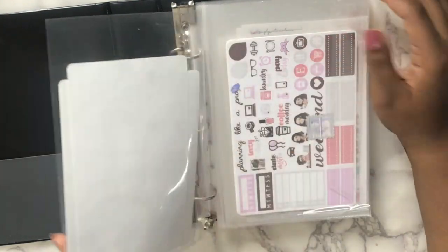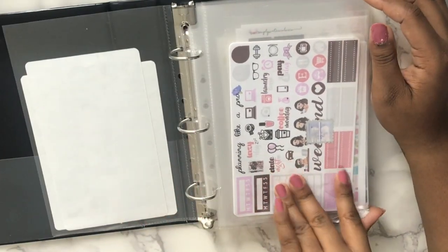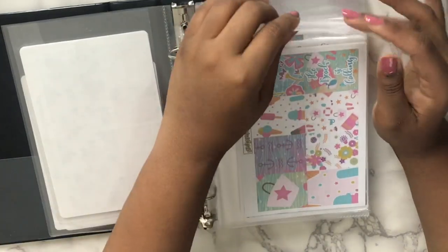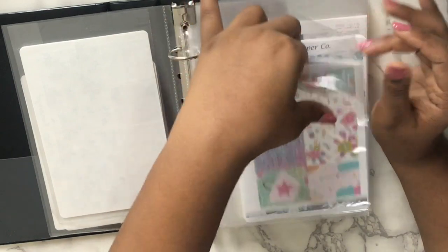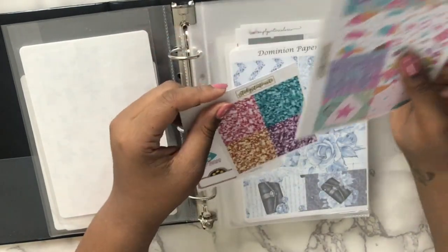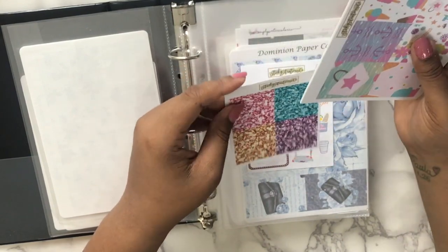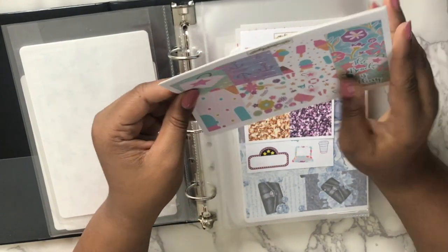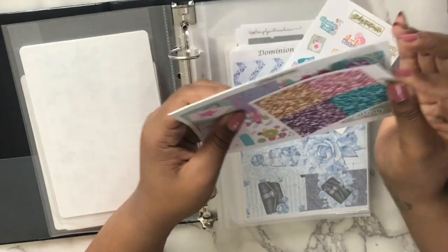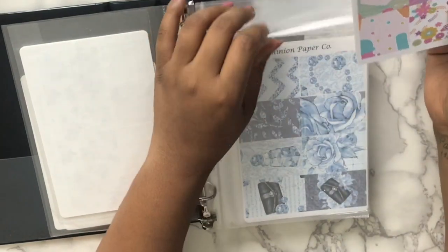I think I am very seasonal — like 'this kit is for this reason so I can't use it before or after.' This is one of the kits I bought for winter that I didn't have room for. This one I bought for a long time ago — 'Playing Like a Pro' — I didn't have room for it. I bought this last year when I first got into planning — I was planning on going to the beach but didn't. It's from Sticky Situation.